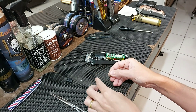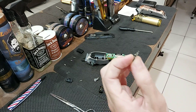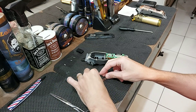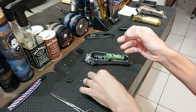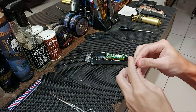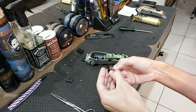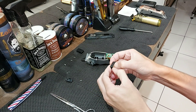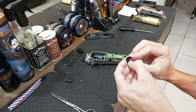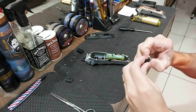Eu vou dar uma olhadinha para ver se eu consigo deixar o link na descrição para vocês. Normalmente o que acontece é que a chave não consegue acionar essa bolinha aqui e não consegue fazer a pressão exata para fazer a ligação ali. Então é um processo bem simples. Normalmente o que eu faço: vou fechá-la aqui de novo. Cuidado para não perder essa bolinha aqui — essa bolinha é a bolinha do contato. Então vou fazer a montagem aqui e passar para vocês. Pronto, a minha já encaixou aqui. Vou botar bem lá embaixo.